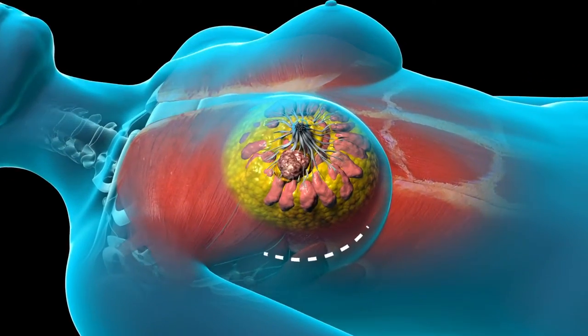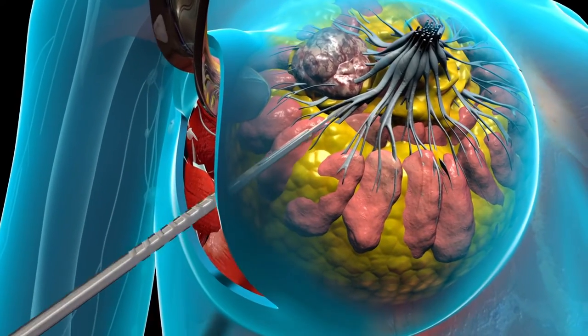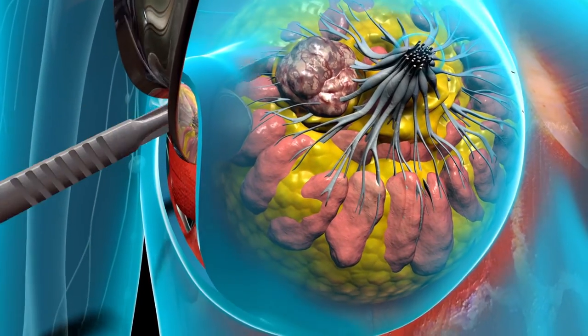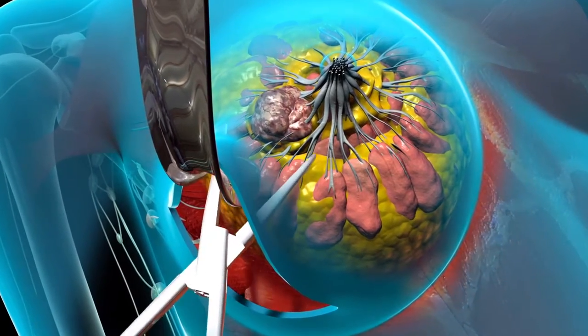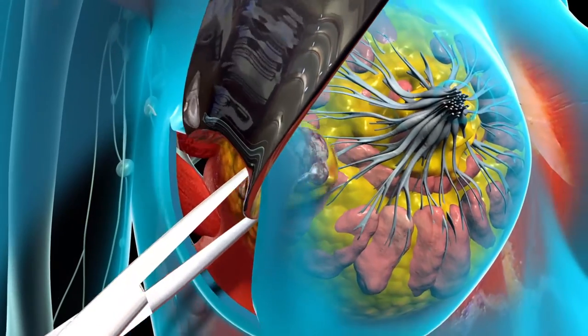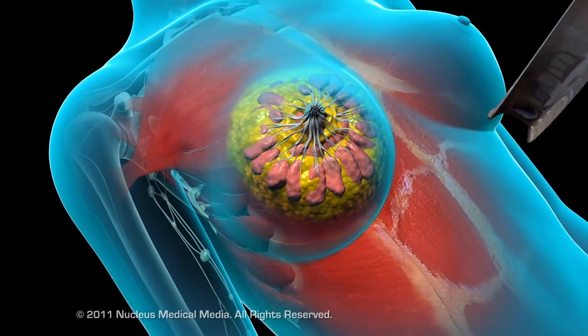In this procedure, your surgeon will make an incision in the skin and separate the tumour and a margin of healthy tissue from the breast with a scalpel. Then your surgeon will remove the mass with forceps, send it to the pathology lab for examination, and close the wound with sutures.